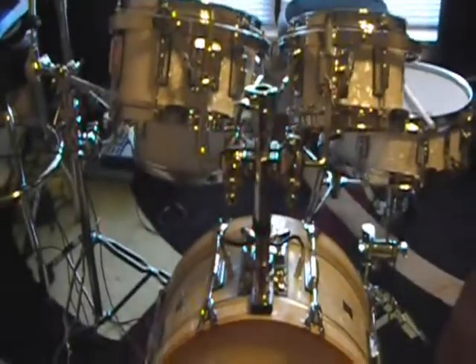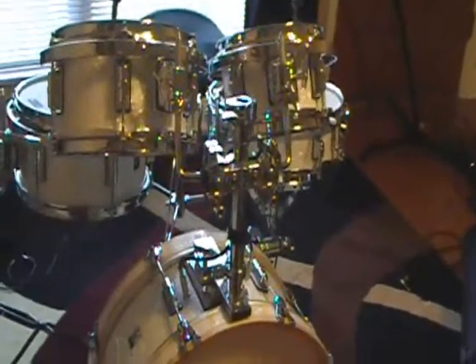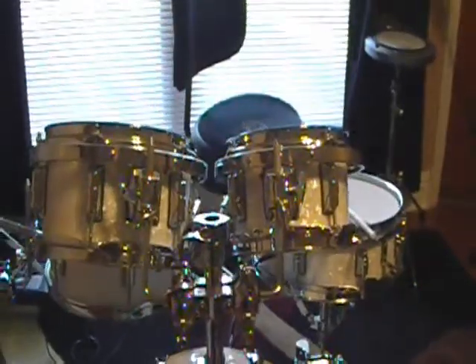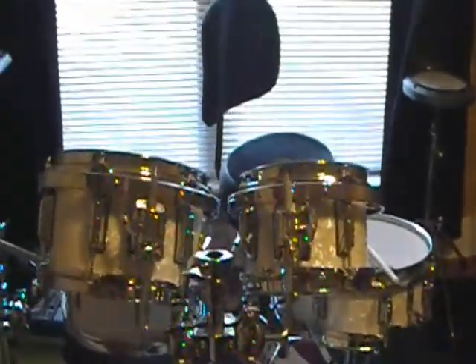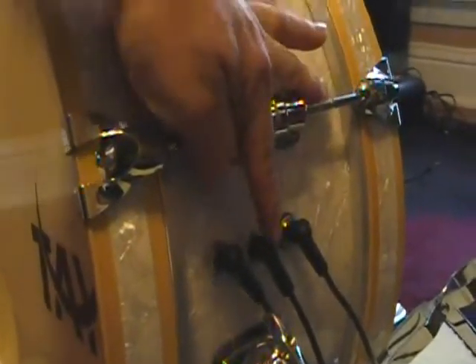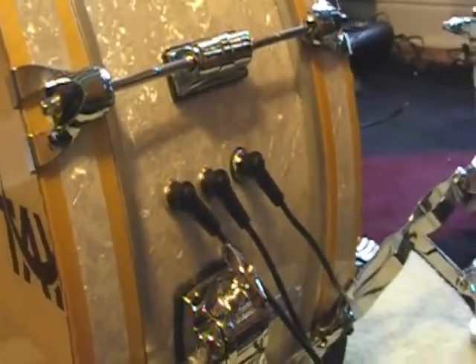From the front side it's not that noticeable. That way you don't have wires dangling from your drums stretching over to your module. Down here on the side of the drum, right above the claw, you've got your kick drum, Tom 1, and Tom 2 — that way all your cables are laying nicely on the floor.